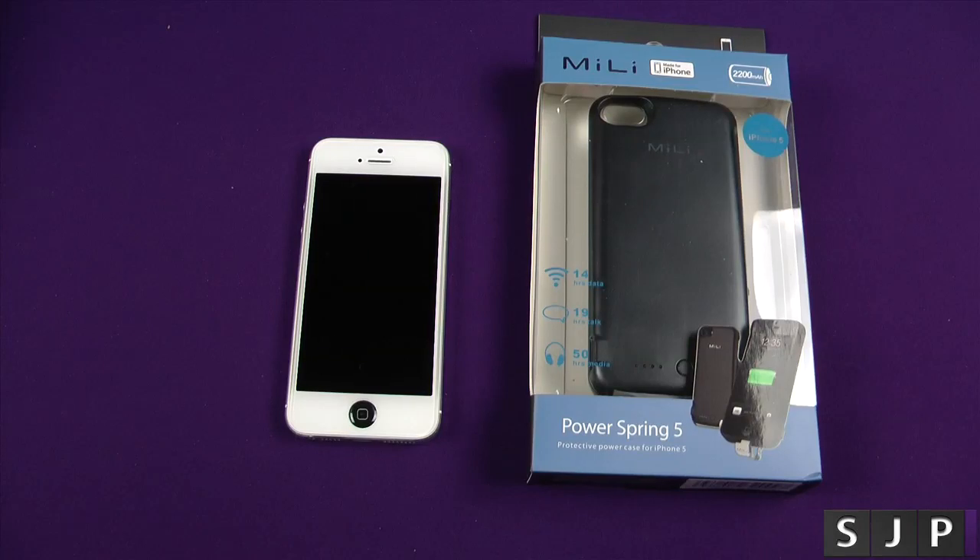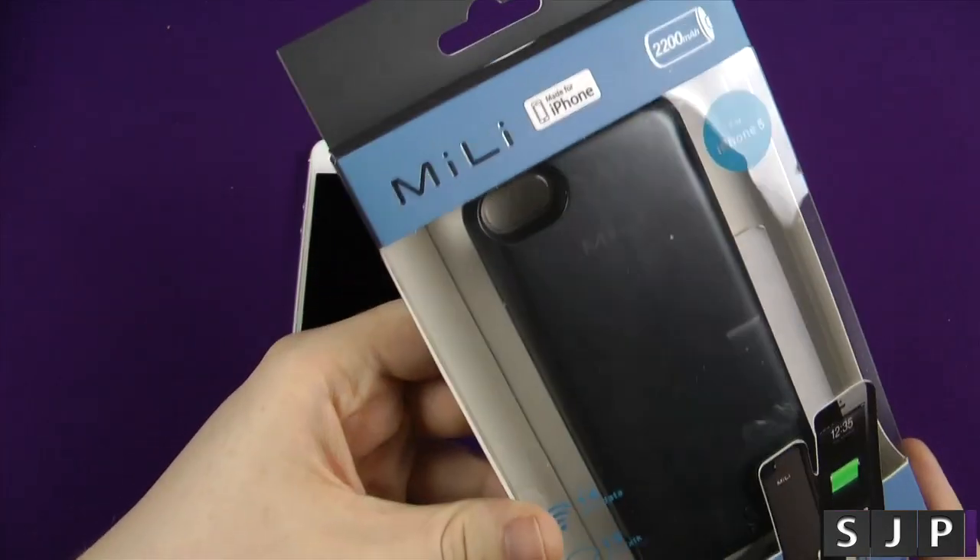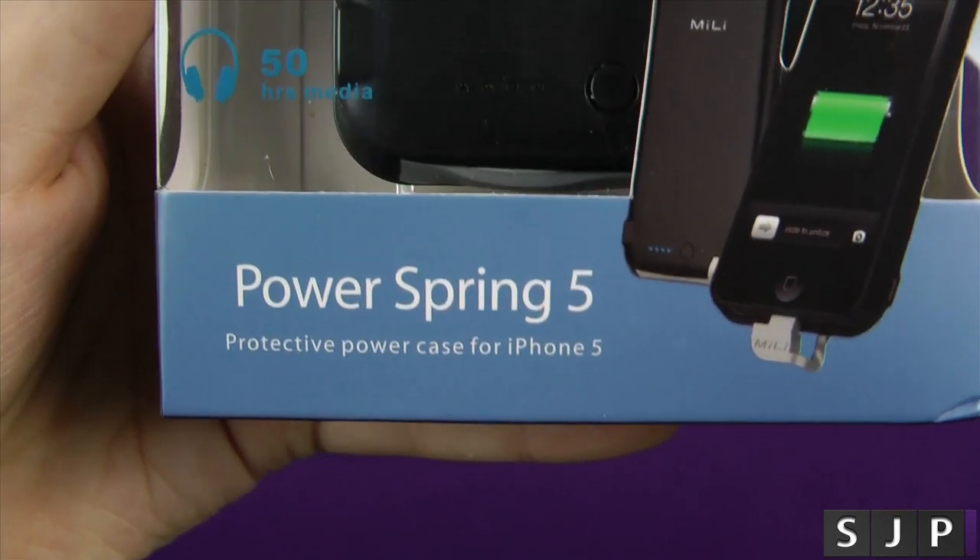Hey everybody, Sam back once again. Today we're looking to review this from Millie and it is the PowerSpring 5.